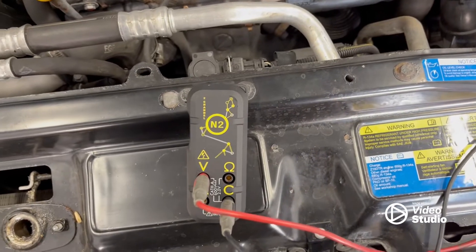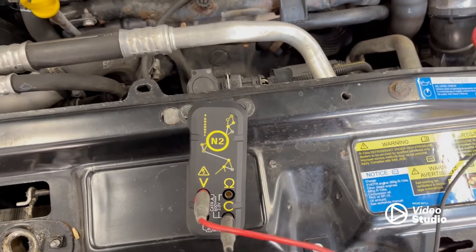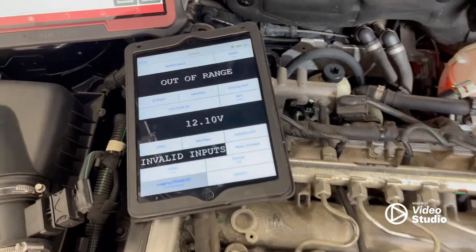So what I'm going to use is the Kurian N2. It's a Bluetooth multimeter that connects to iPad, Android, or any other tablets or even your phone. I've got it hooked up on there.